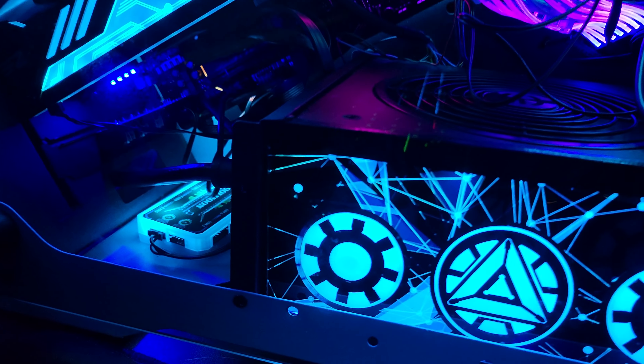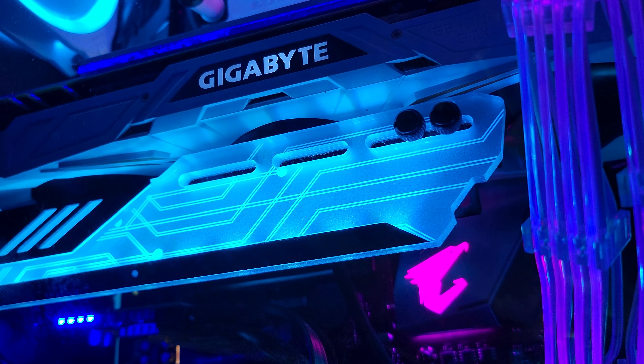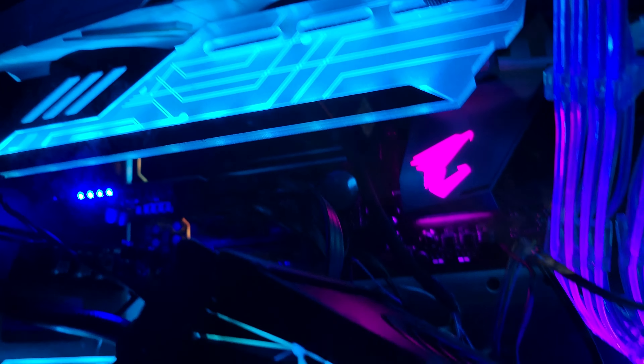I also dusted her off a little bit — dusted off the GPUs, the graphics card fans, all three of them. I dusted all the fan blades and the power supply and other stuff like that.